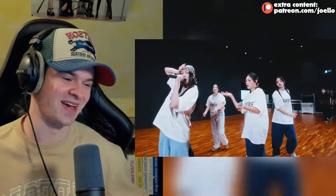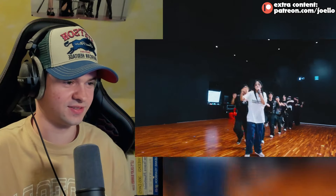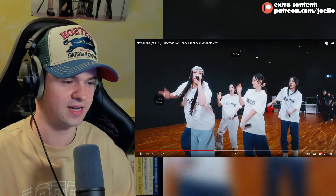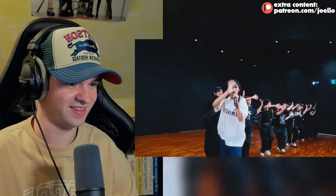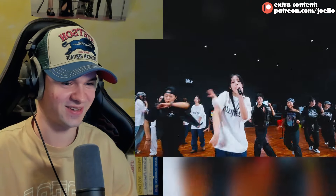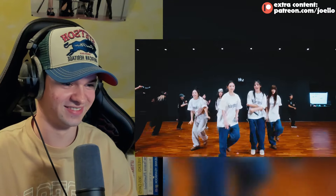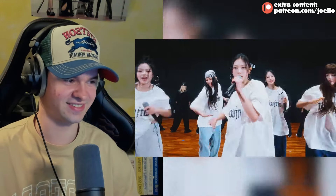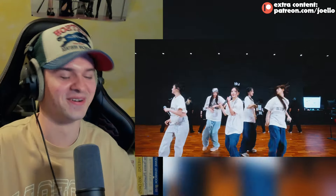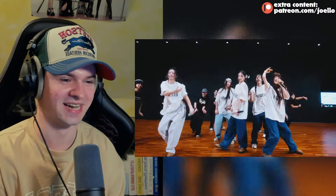I'm just so happy watching this. I didn't even realize that in the last one - Minji just going backwards into the next part. The dance is so sick, I'm gonna keep saying that until I die.